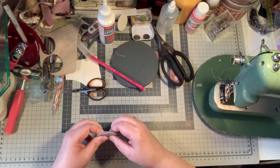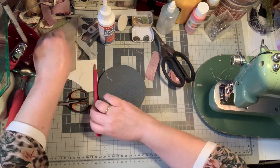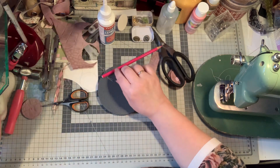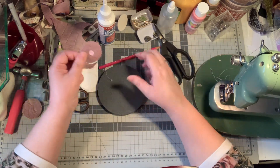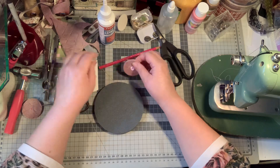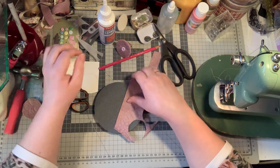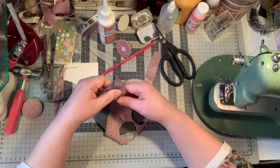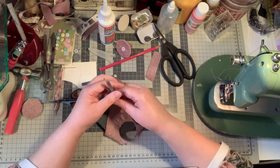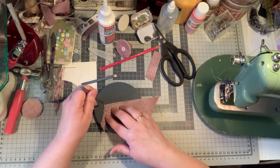I was going to tell you about this one — the other one I made, it's gone walking. I stitched it by hand. It's nice to have a leather needle, even though you have made holes with this tool. It's still nice to have a leather needle.